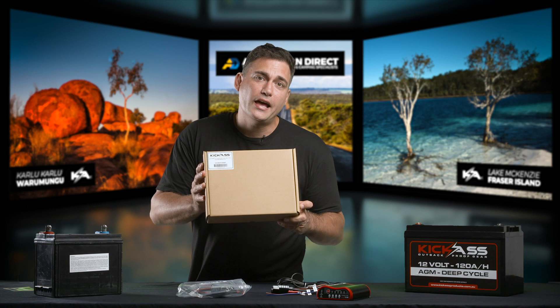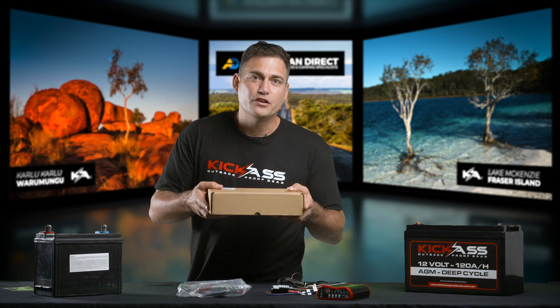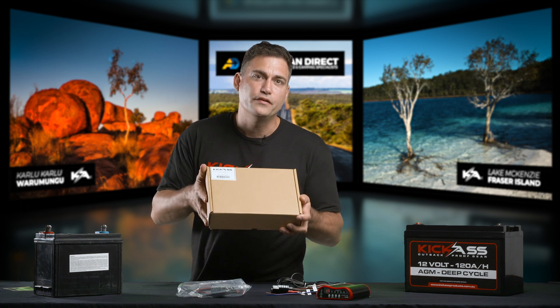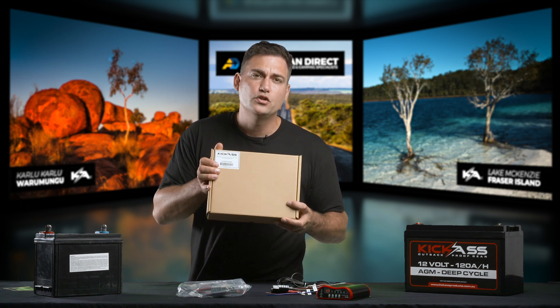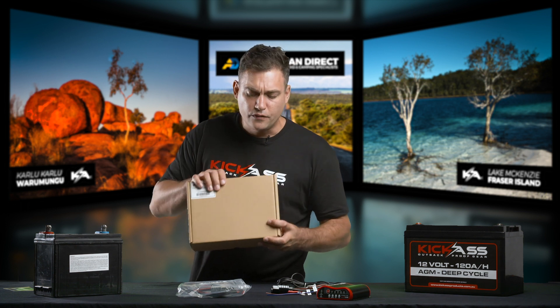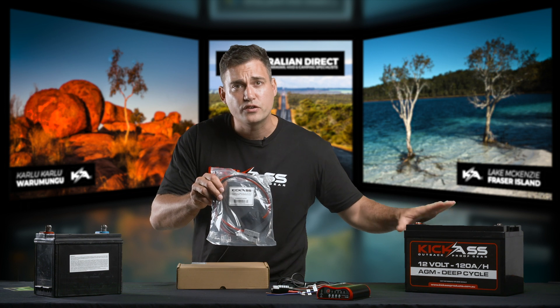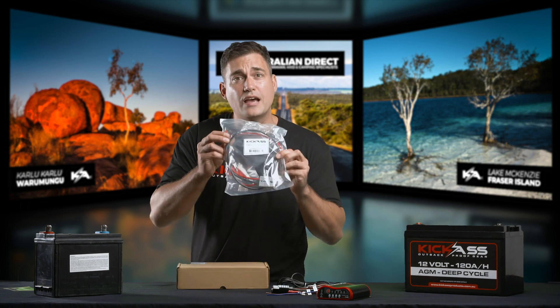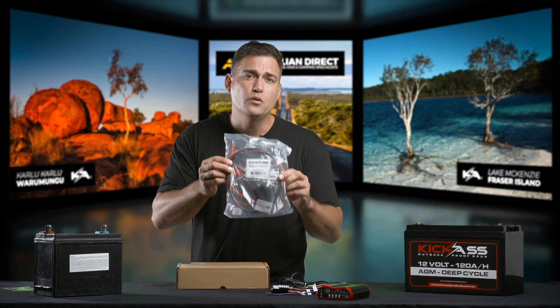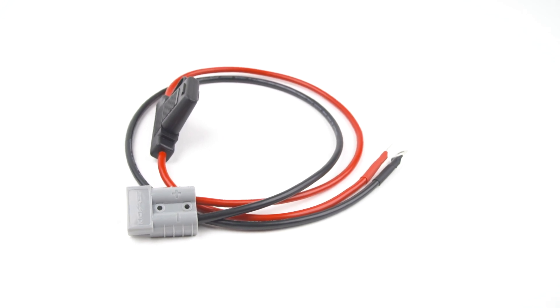I'm going to run you through that quickly. This is our plug and play dual battery system wiring kit, and this cable is nice and heavy and fit for the job. This is designed to go onto a battery box and it terminates with an Anderson plug. If you're going to be connecting up to an auxiliary battery straight onto the terminals, you're going to have to add this little add-on, which is an Anderson plug via a fuse to ring terminals.